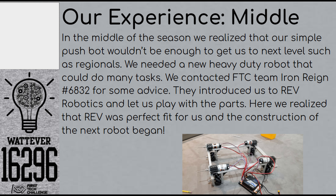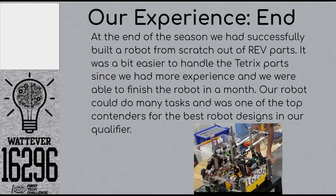That's when we started to make our robot. Near the end of our FTC season, we had successfully built a robot from scratch using Rev parts. Since we had gotten lots of experience building the Tetrix bot, building the new robot was way easier. Our robot could do a lot of tasks, such as stacking blocks, pulling the foundation, and even pushing our blocks. Because of our innovative design, we were the top contenders for many Best Robot Design Awards.